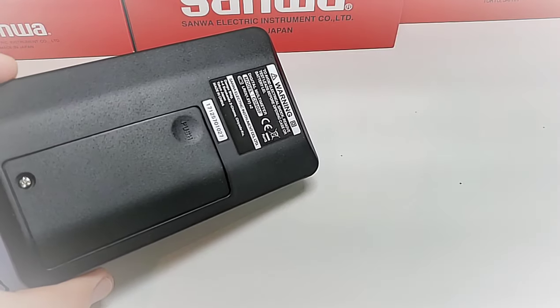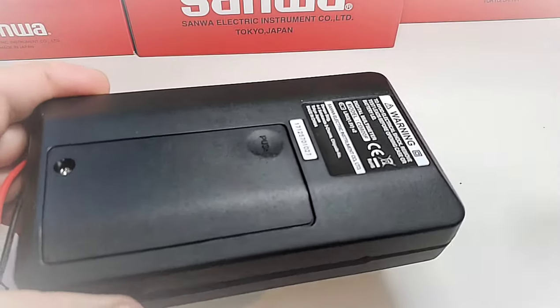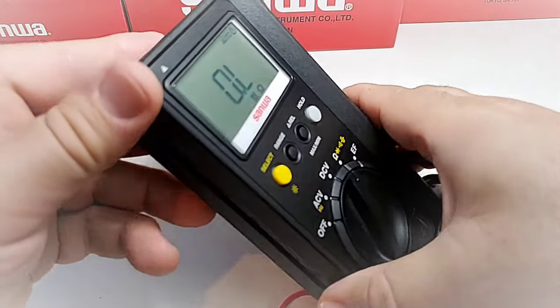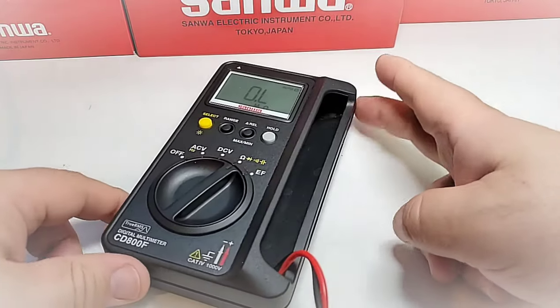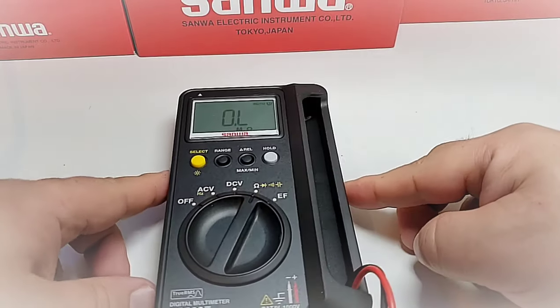Take note: there is no tilting bail or back-stand on the CD800F, unfortunately. It would have been nice to have some sort of stabilizer. Unless you have a stand, you're going to be looking at it permanently flat down on the bench.